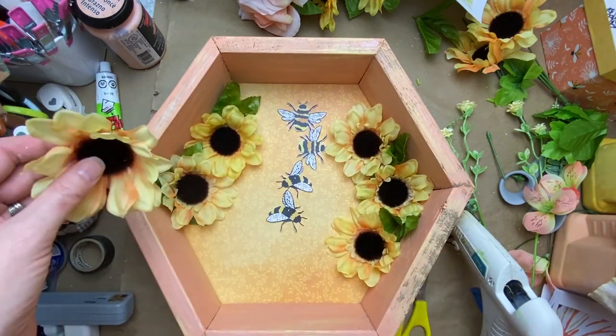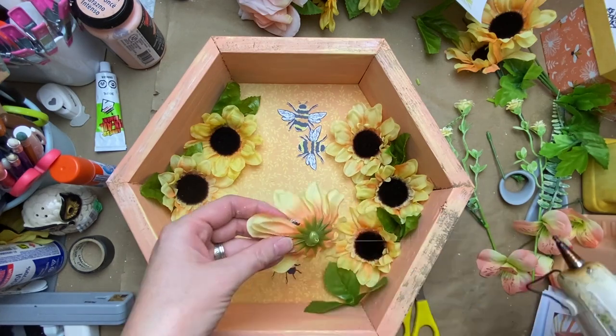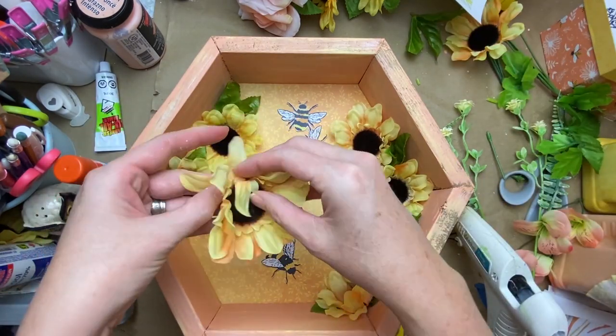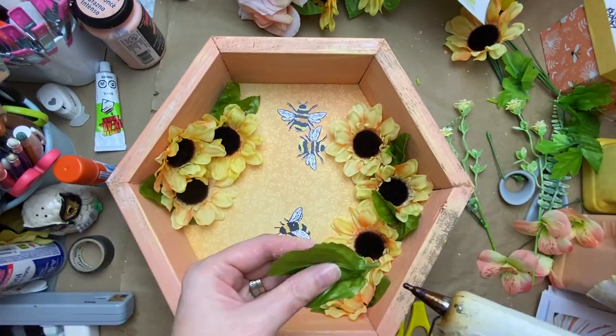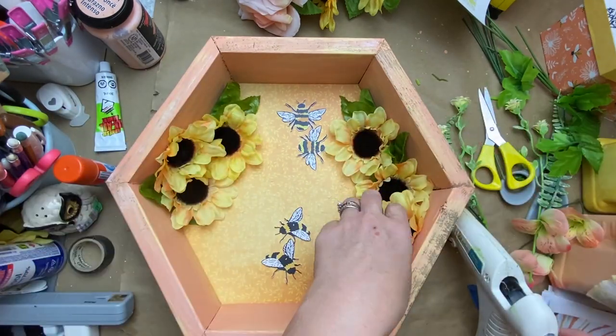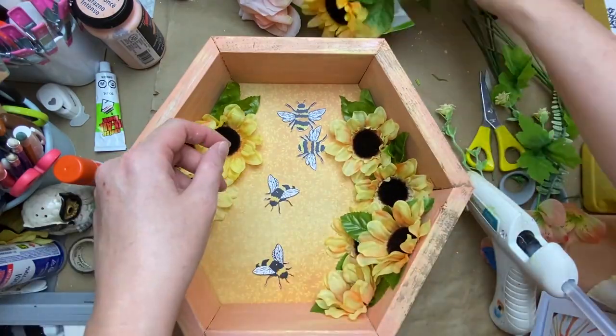With these deep boxes it's fun to work onto the sides a little bit. I'll be showing you how some of the flowers and even some of the bees went onto the insides of the walls of the hexagon as well — just trying to think three-dimensionally and not just decorating the back of the box.